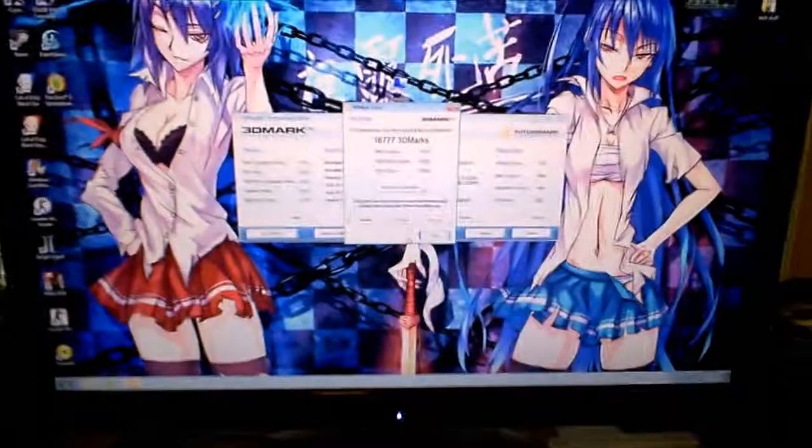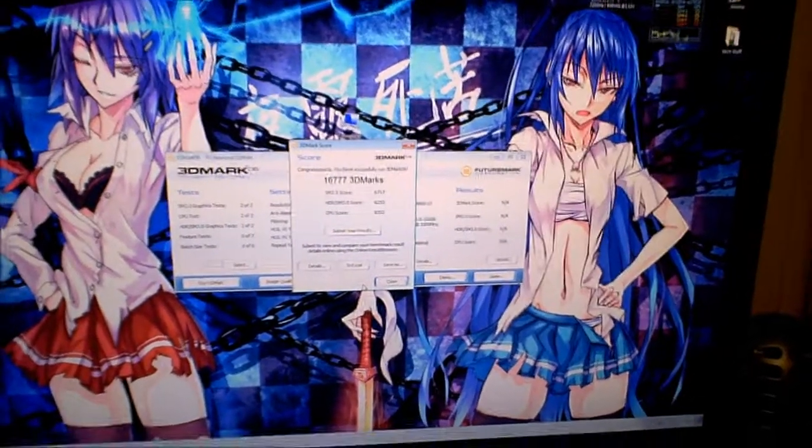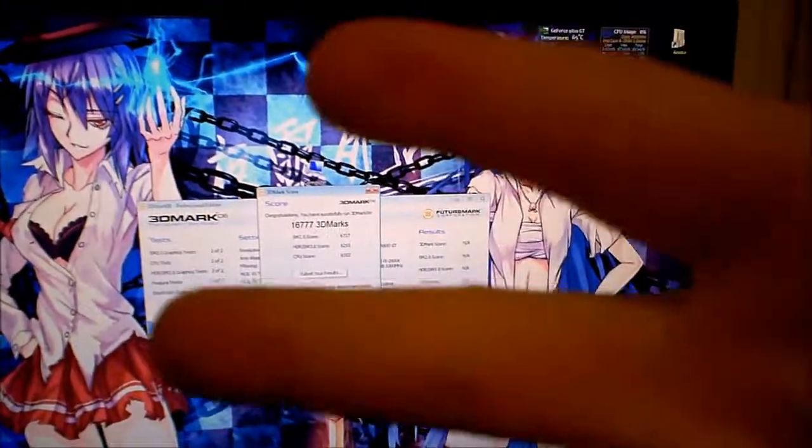I'm not going to review this card or anything because it's ancient, but I'll definitely make some more videos as soon as I can get more stuff. Till then, peace out.